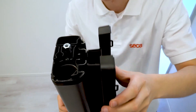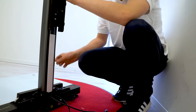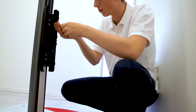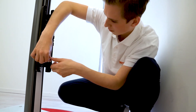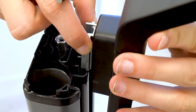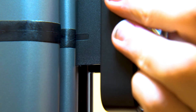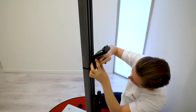Slide the BIA box into the duct until it reaches the assembly aid at the bottom. Rest the cardboard assembly aid on the base of the mounting duct — this is the proper height for mounting the BIA box. Fix the box in position by tightening the four screws with the 5 mm Allen key and remove the assembly aid. Next, slide the handrail connector down the mounting duct. Position the connector such that the marks on the connector line up with the center of the profile connector between the base and the center column segment. Tighten the two screws with the 5 mm Allen key.